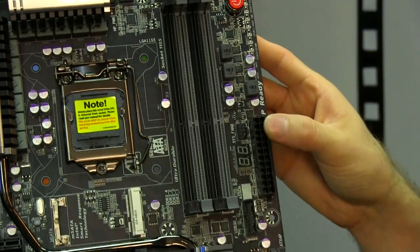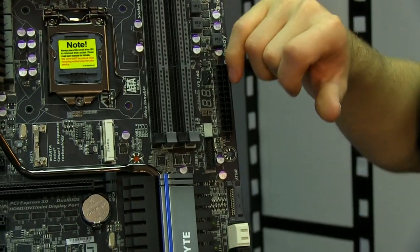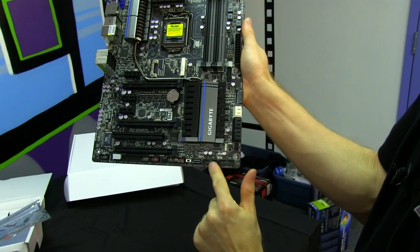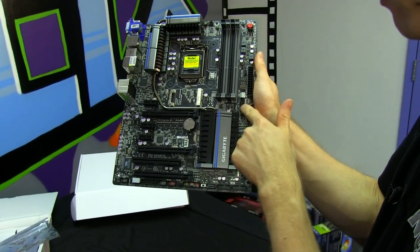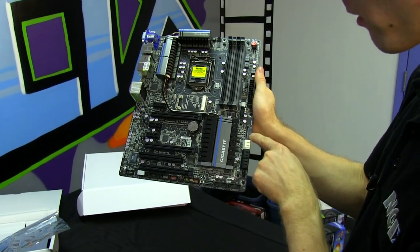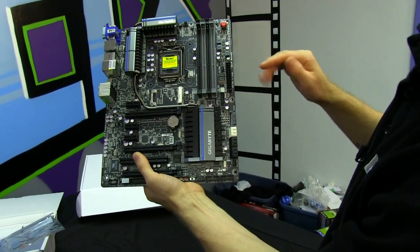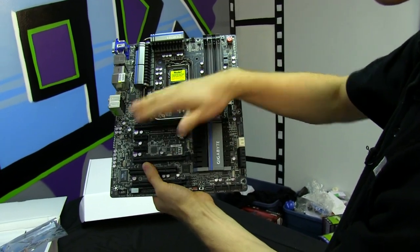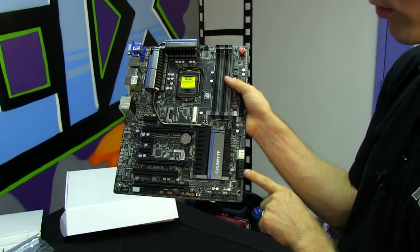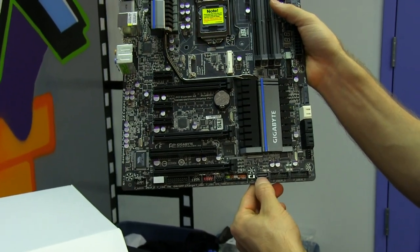Moving down along the right-hand edge, you've got your 24-pin connector in its ideal location, and a POST LED, again in a much better location where you can actually see it. There are three front panel USB 3 headers — absolutely outstanding, I don't think I've seen that before. There's also an auxiliary SATA power connector — do not plug a drive into this; it is auxiliary power for your PCI Express slot. Two SATA 3 six-gigabit-per-second ports, four SATA 2 three-gigabit-per-second ports, all right-angle in their ideal locations, plus an additional SATA 3 six-gigabit-per-second port.